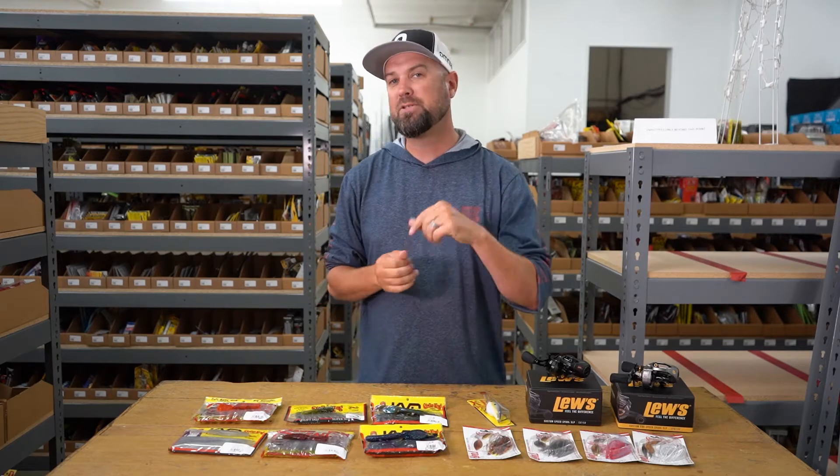Hey everybody, it's Polish Pete and we have another Just Landed for you. This one is really cool — it's a bunch of the new Strike King products and some expansions we made with some of their baits, and also two new reels from Luz.